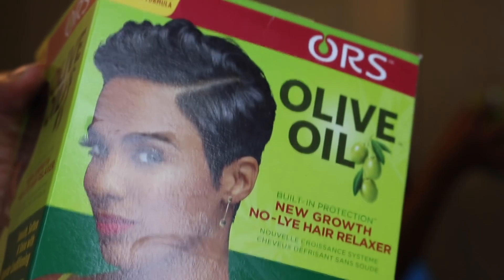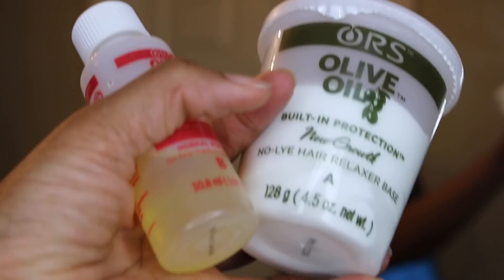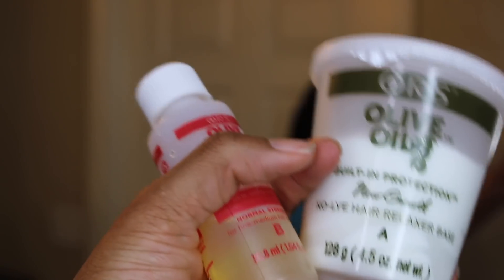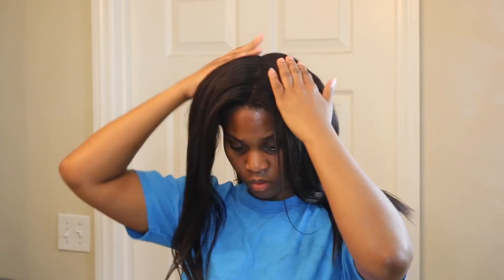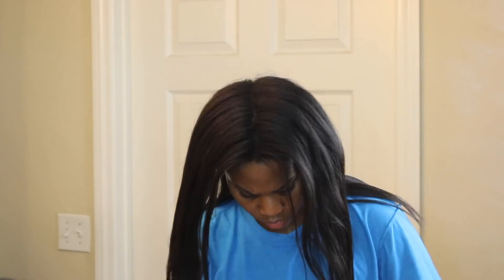Hi guys, welcome back to my channel. Thank you so much for tuning in. I know it's been forever since I posted a video, but this is me recently retouching my hair using the same relaxer I've been using — the touch-up version, the Organic Root Stimulator. It's not the entire relaxer kit, which I think is the best thing they could have ever come out with, because it reminds people not to use all of the relaxer on all of their hair — you just need it on your new growth when you're retouching.